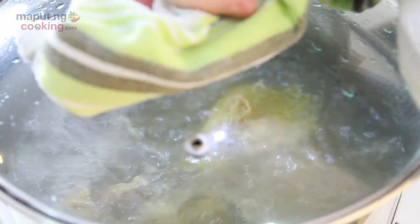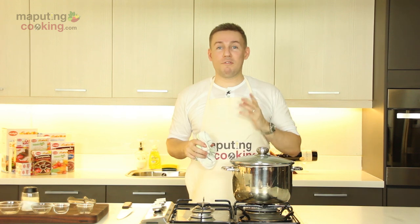And while we're waiting — if you haven't already subscribed to Maputing Cooking, go ahead and push that button now and never miss another episode bringing you food and fun from the Philippines.